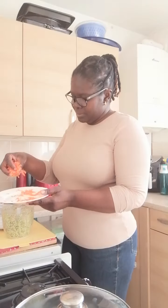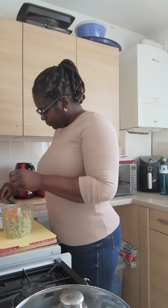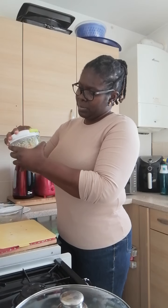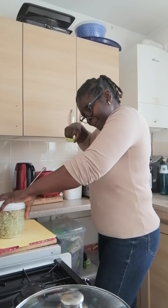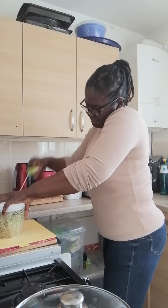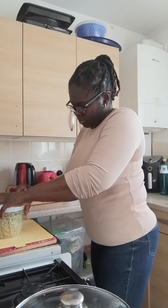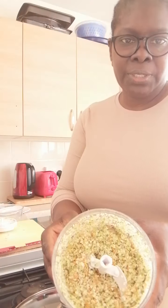The longer you chop it, the smaller it becomes — like rice grain, basically. Now I have a bit of carrots that I added just to add some color. I'm going to put this inside and blend it all together. Nice and chopped — this is what it looks like after chopping. As you can see, it looks like rice.